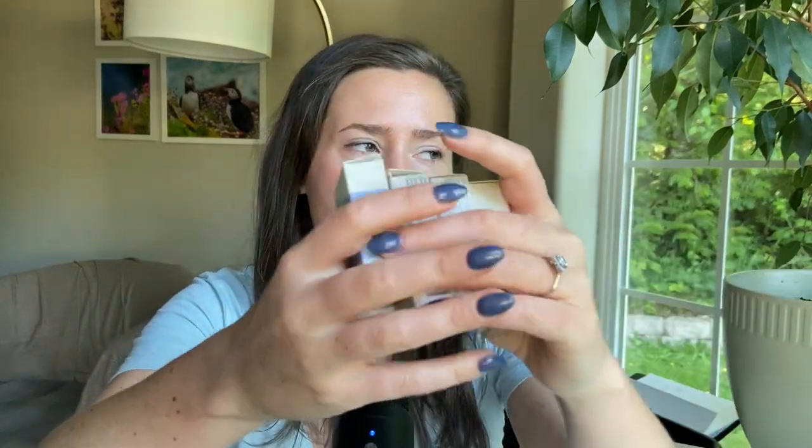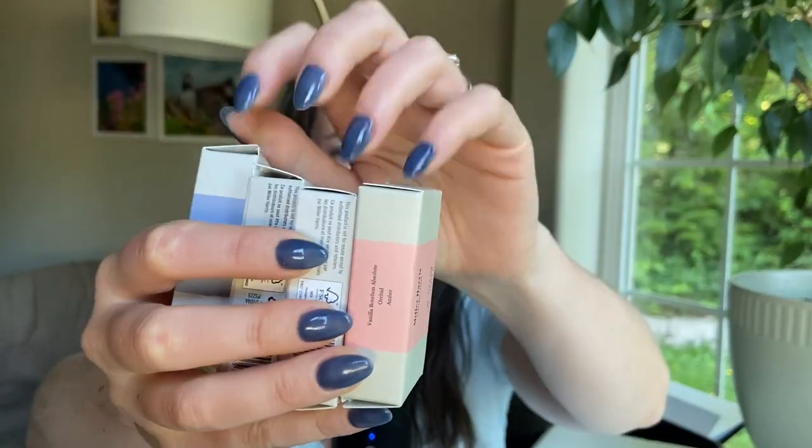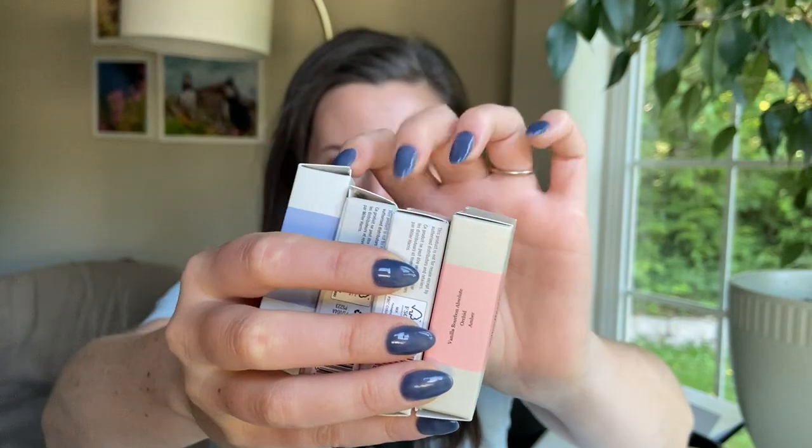That is my review of the Miller Harris samples that I ordered. I'm super excited — I might wind up buying a bottle of one of these; we'll see. Anyway everybody, sending you all love, peace, harmony, and beauty. You take care, be good to yourself and the world, and I'll catch you again soon. Bye.